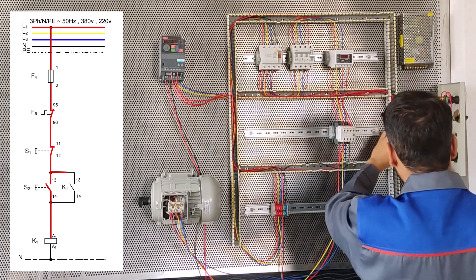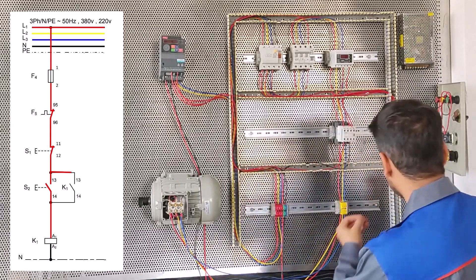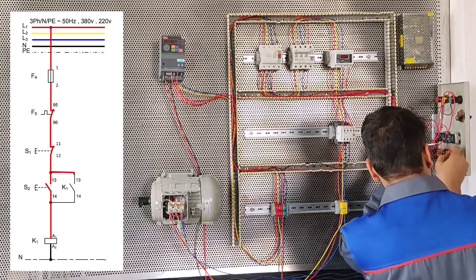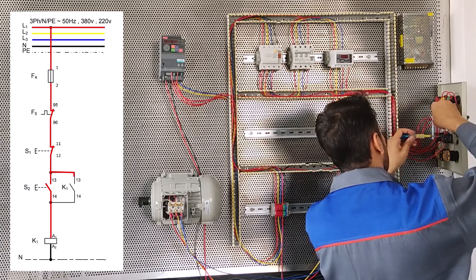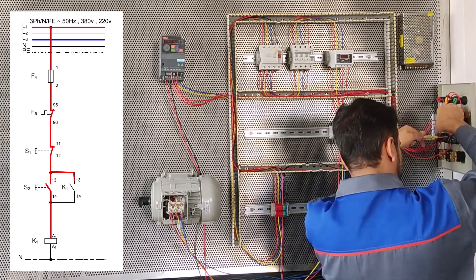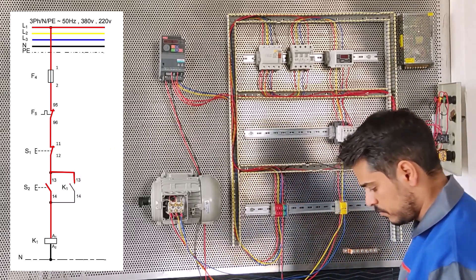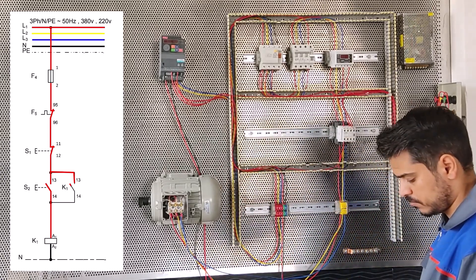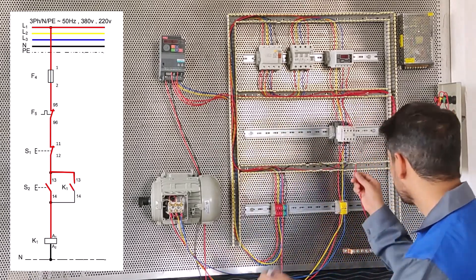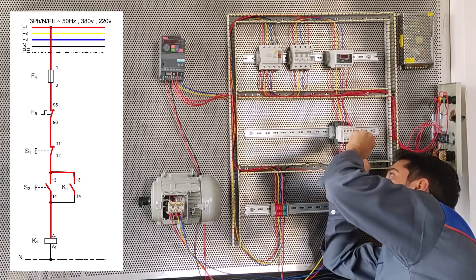We have to connect the 13 and 14 K1 conductors to the 13 and 14 starters. That means you connect the 13 conductor to the 13 starter and the 14 conductor to the 14 starter. From 13 conductor to 13 starter here, and from 14 starter to the 14 conductor.